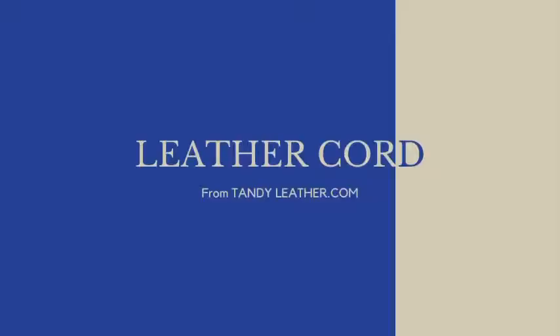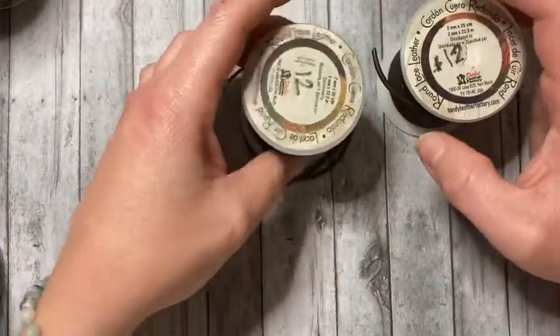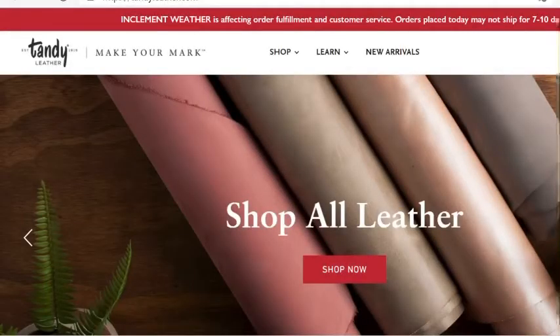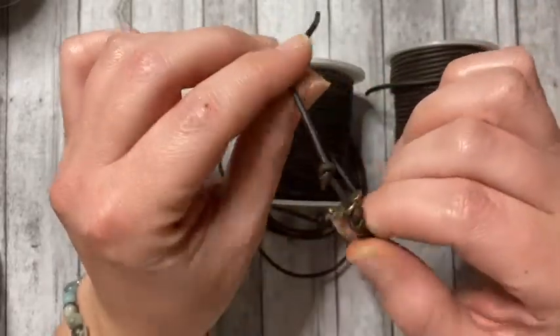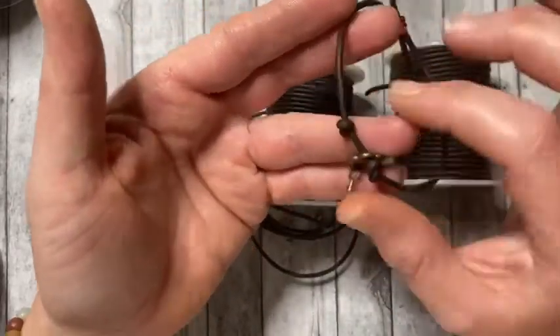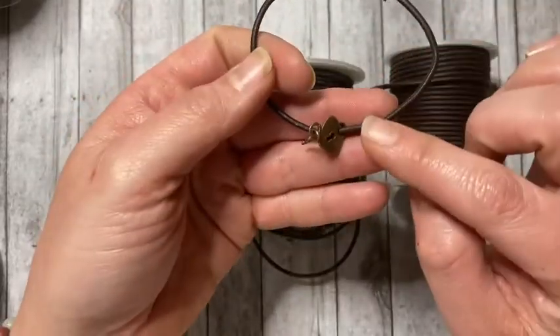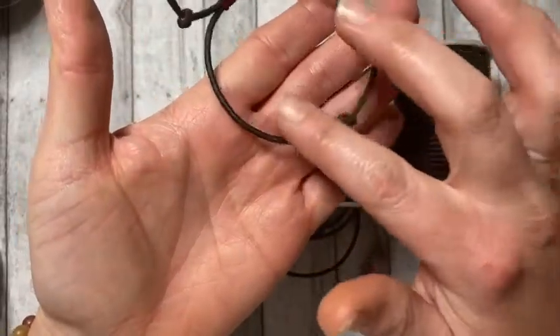The next cord I'm going to talk about is leather cord. Today I'm showing you spools I bought from tandyleather.com — in black and brown, with a two millimeter thickness. I tend to use this as a base for macrame, meaning I use it underneath and put a nylon cord over top so that I can create a thicker piece. Today I just did a super simple example of an overhand knot with a charm and a square knot closure — it's really nice to add different detail and texture to your designs.